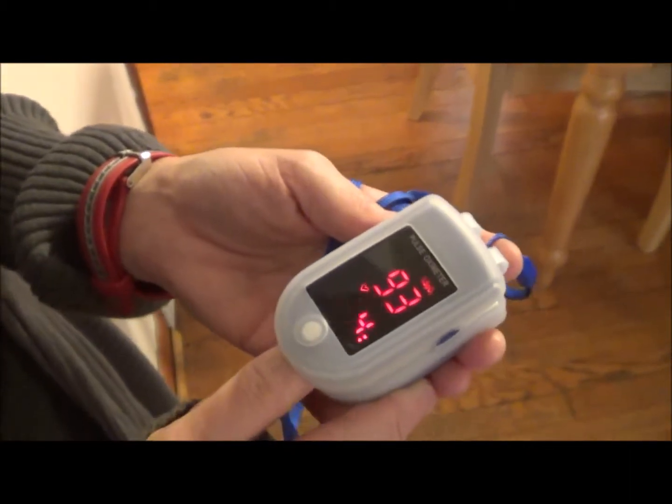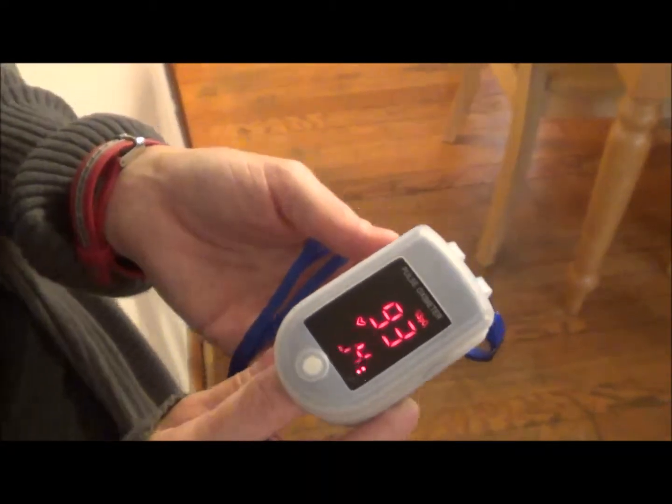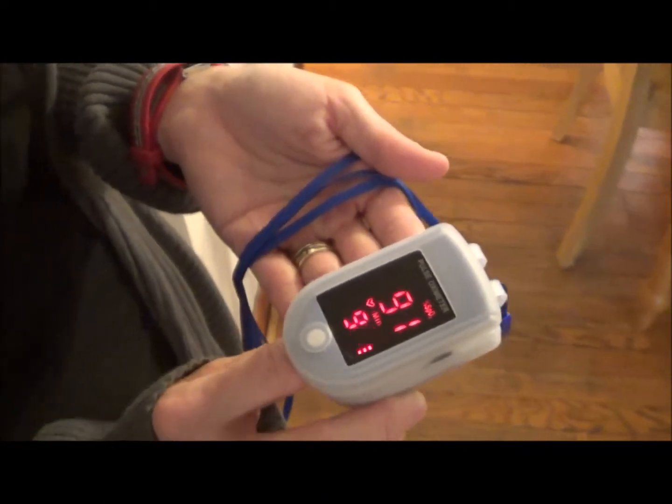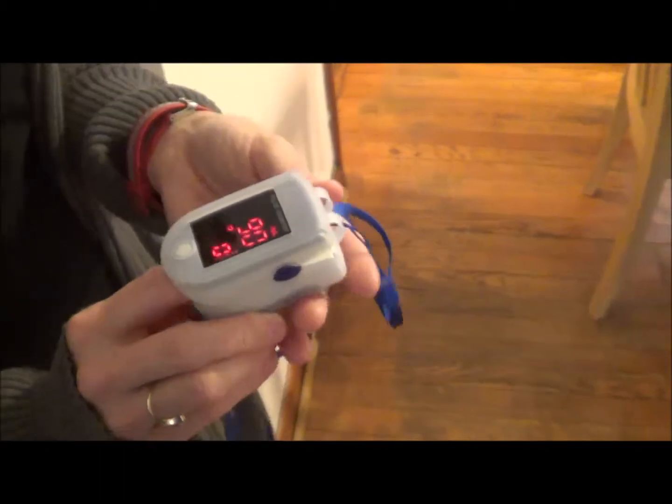This is recommended for ages 15 to 60. I did try it on my younger children and it really did not give a good reading because their fingers are too small. But on adults this works great.